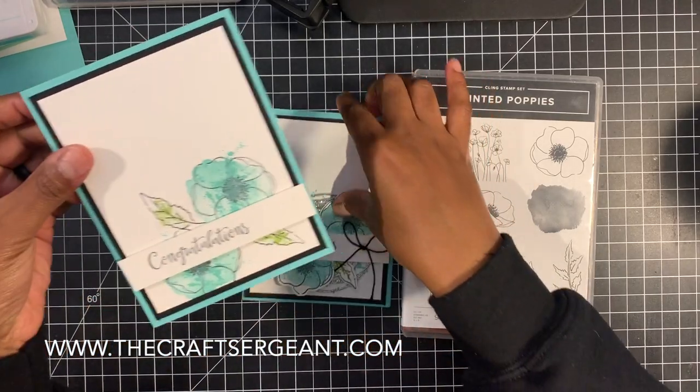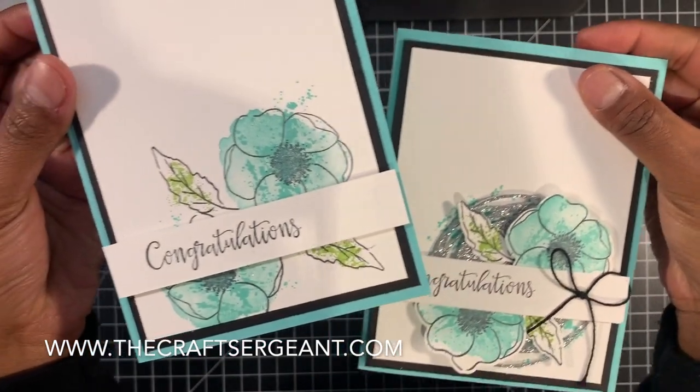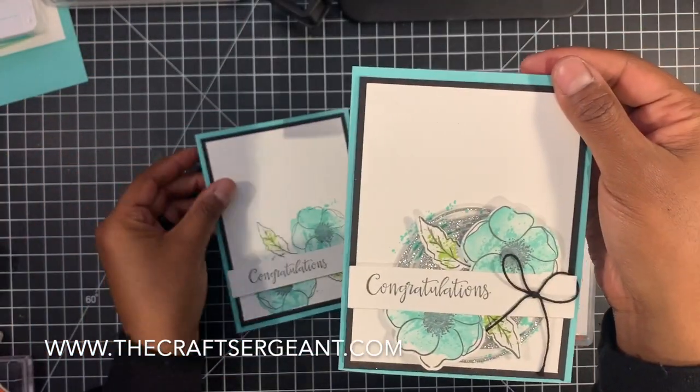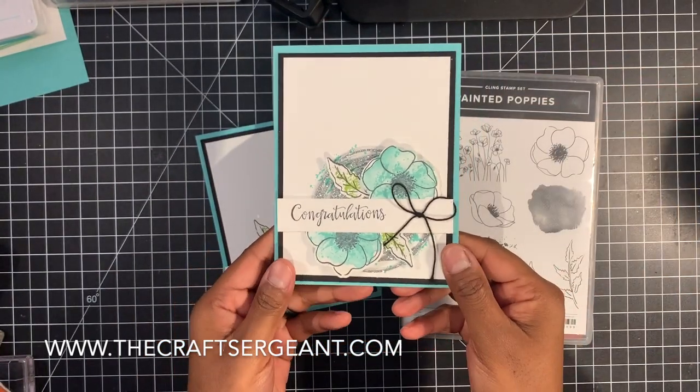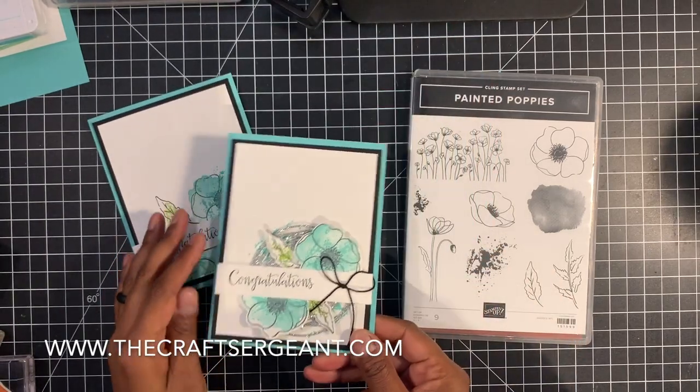Here are the cards. Aren't they gorgeous? Beautiful cards. I love this. This is the simple one and this is the more stepped up one. As you can tell, there are some additional layers and some popping up going on on this card.